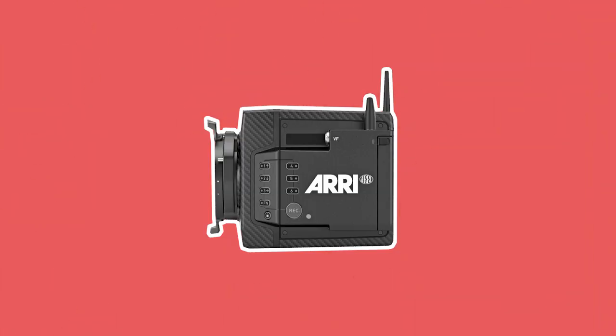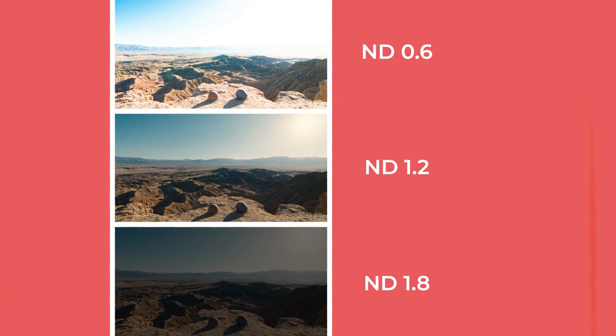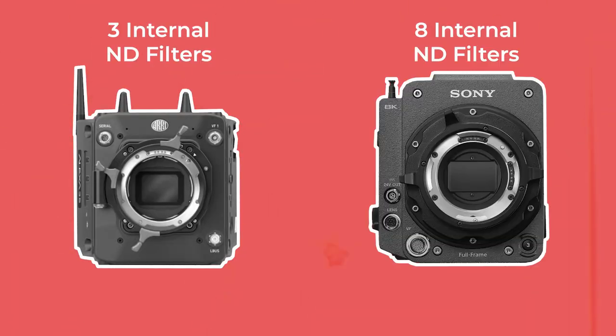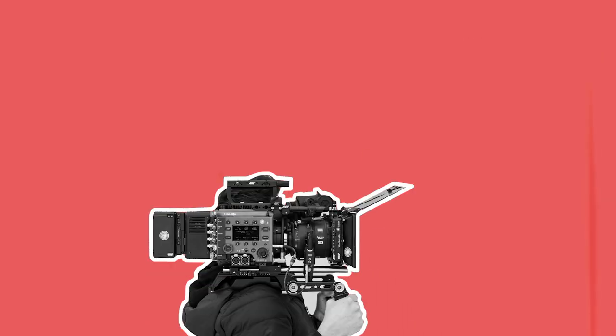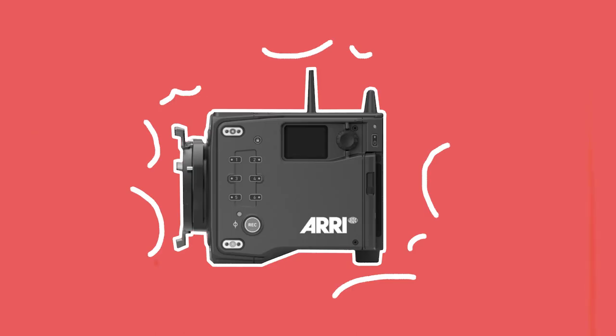One criticism I have is that, like the Mini LF, the Alexa 35 only has three different stops of internal ND: 0.6, 1.2, and 1.8. I'm surprised they didn't try to add more stops to compete with Sony's Venice, which has eight different stops of internal ND filters from 0.3 to 2.4. I know cinematographers who shoot on the Venice almost entirely for the ease and speed that having all the internal NDs you could need provides.